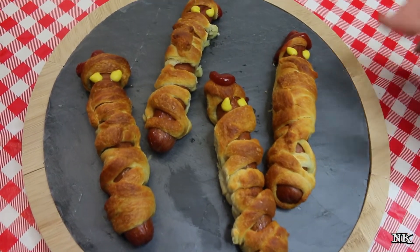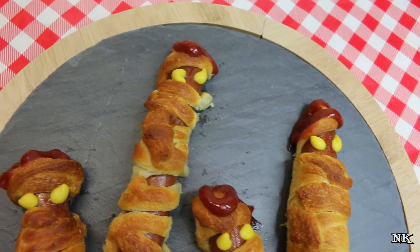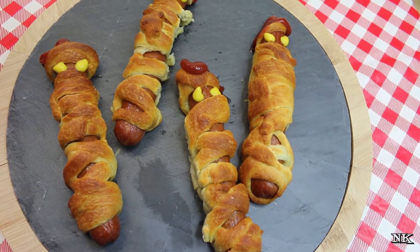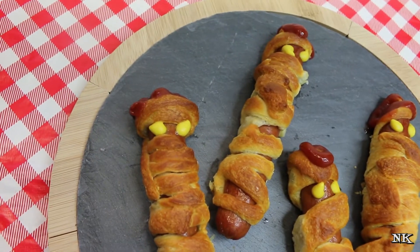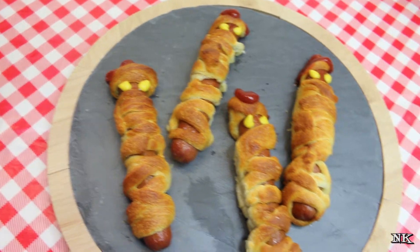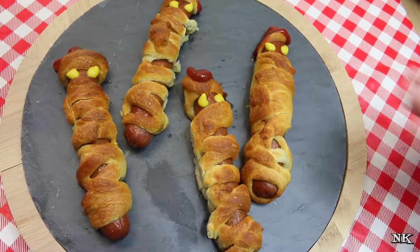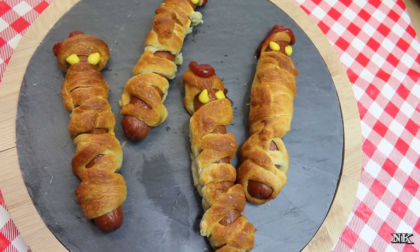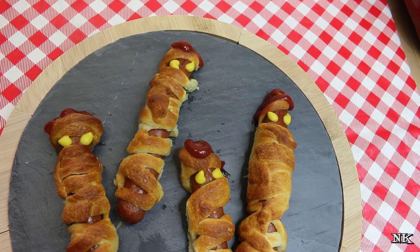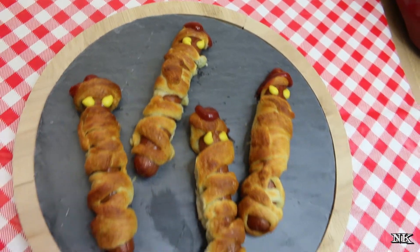Our mummy dogs are finished — I went ahead and gave them some ghoulish mustard yellow eyes and made them bleed from their brains. We've got some ketchup and some mustard. You can do yours up any way you want. I've seen some recipes that call for those little candy eyes, but kids get enough candy on Halloween — I personally would not do that. These are super fast and easy and I think your kids are going to have a lot of fun even helping you make them before they dress up and go out trick-or-treating.